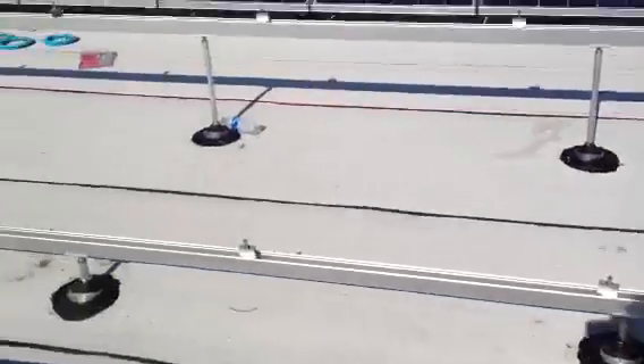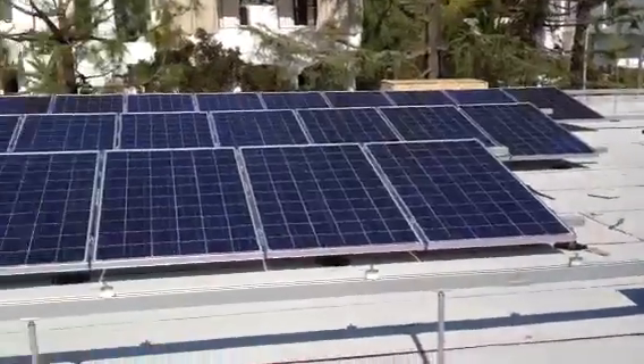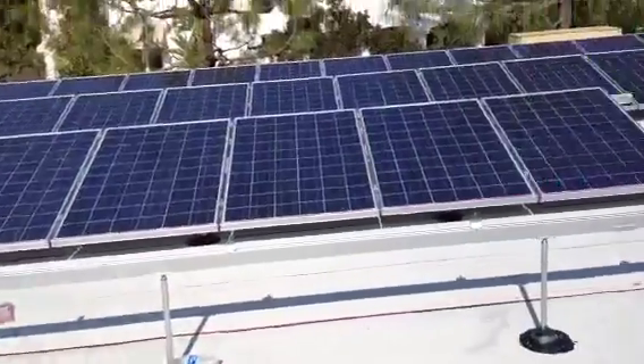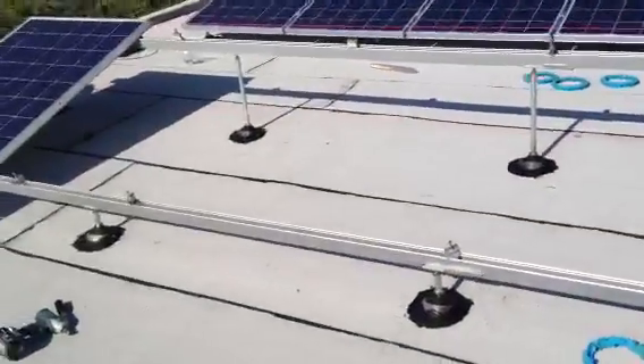We already have three arrays done, and we're probably going to be done tomorrow with installing all the solar panels. After that, we're going to start wiring everything and connecting it to the inverter.